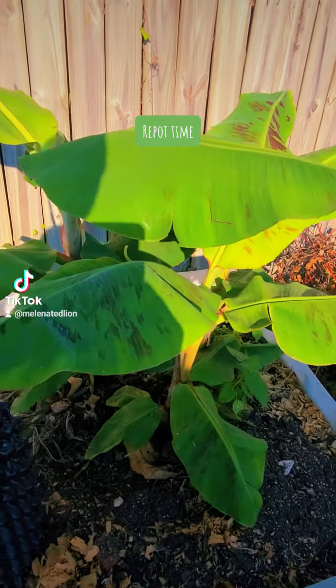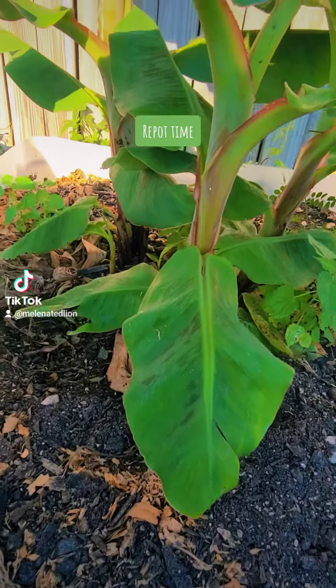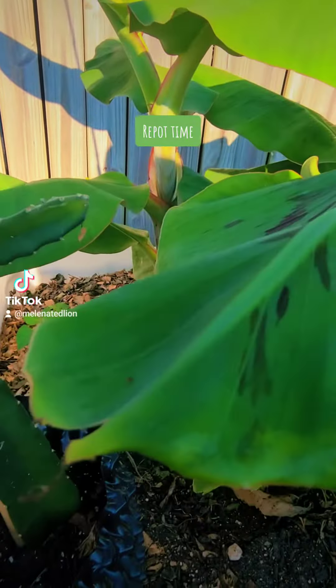And here are the other ones that have gotten bigger in this wicking grow bed. I let them grow out a little bit more, and I'm going to repot all three of these pups probably in a week or so.